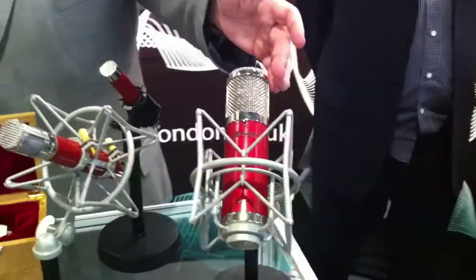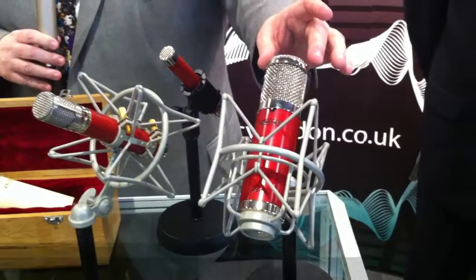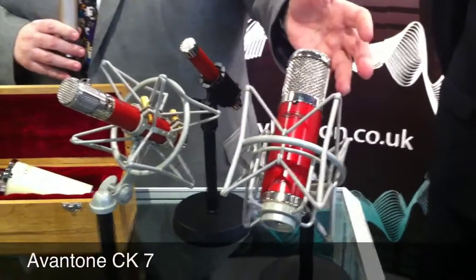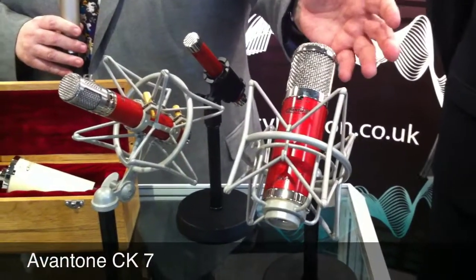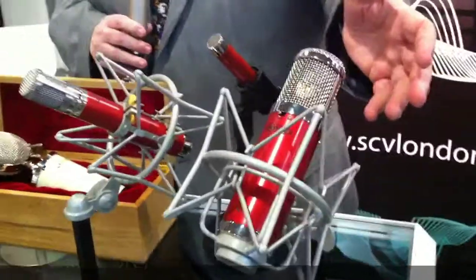As I mentioned a moment ago, this is the big brother to the CK6 — it's known as the CK7. It has three different patterns on it. It's a crystal-clear microphone, and it's wonderful when you want nothing but clarity and you're trying to capture the sound at the source.